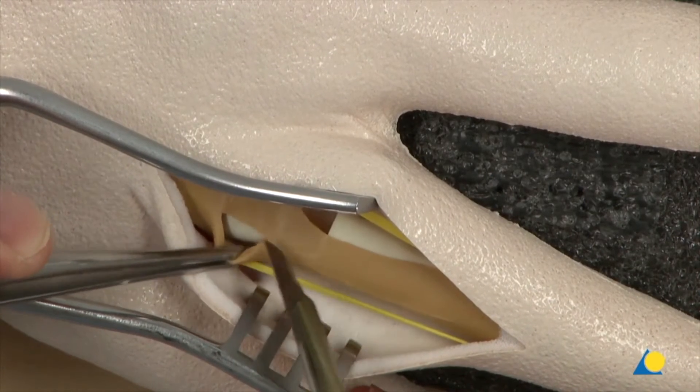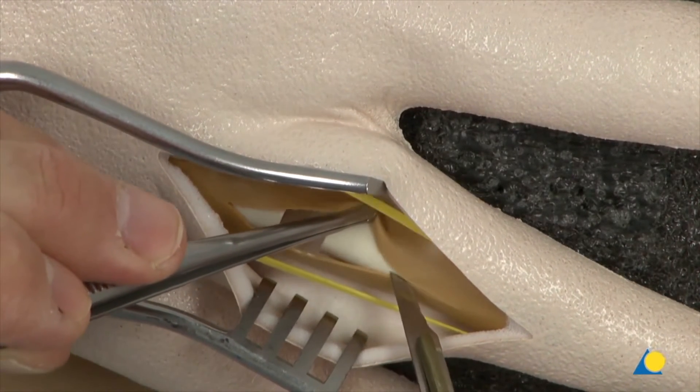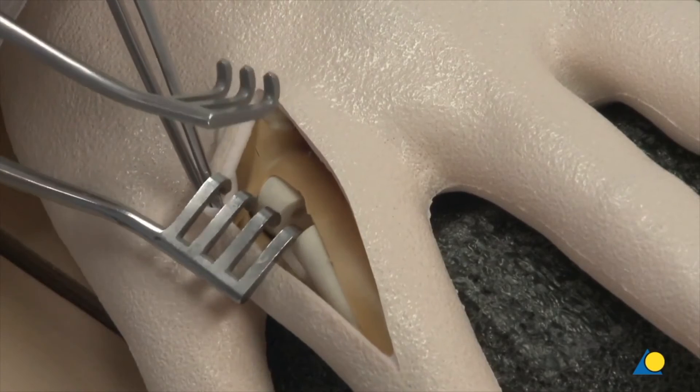The central slip of the extensor tendon is incised and the bone defect zone is exposed with retractors.